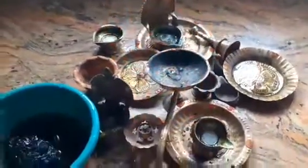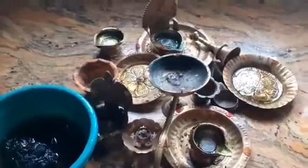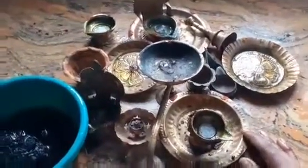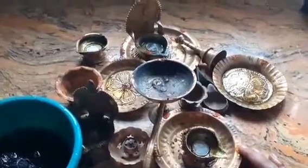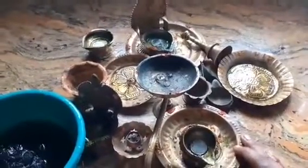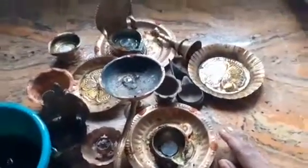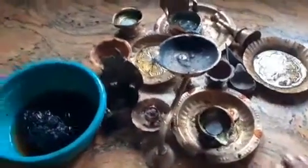How can you see it in the 2nd place? You can see it in the 1st place. The first place is to put a manal, but now we have to put a manal in the water. We'll put a pan in the 2nd place.